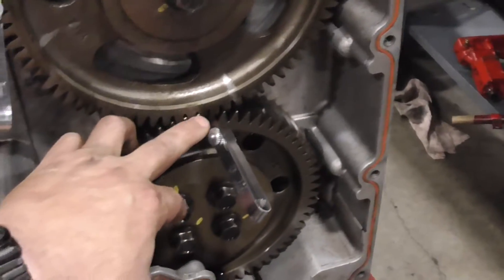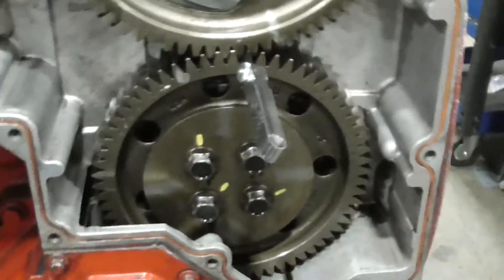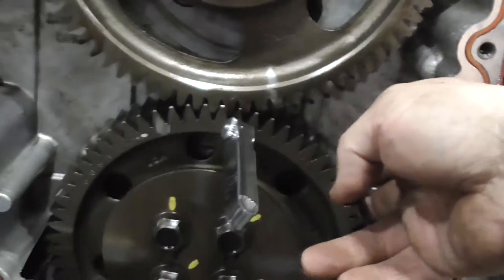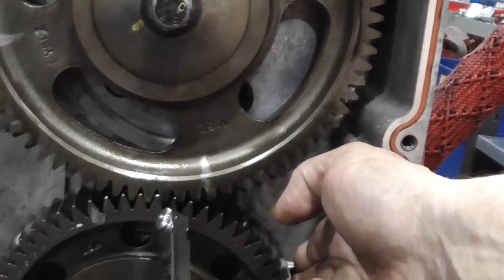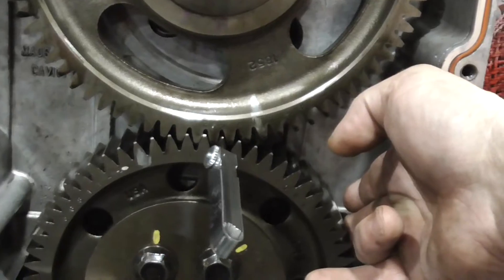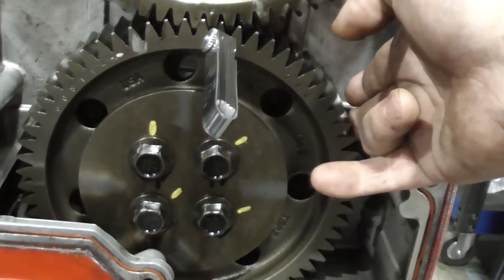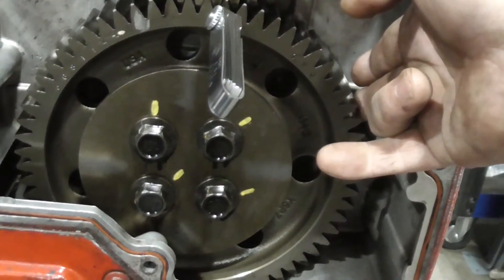10,000 feeler gauge right here and right here. Then using light hand pressure, you roll up on the idler gear and take up that gear lash. See how that gear is moving? That's what we're doing — taking up that little bit of gear lash. Then we would torque the idler gear, star pattern, 22 foot-pounds plus 60 degrees.